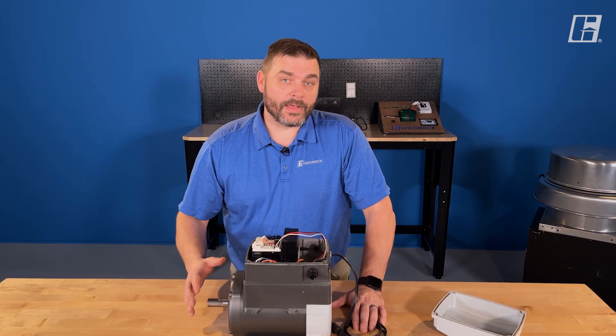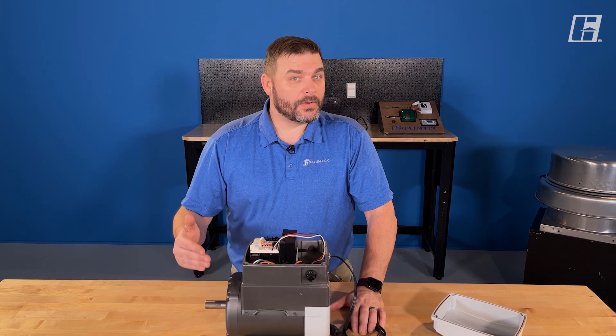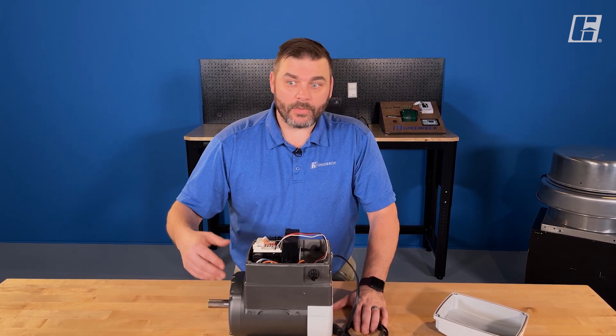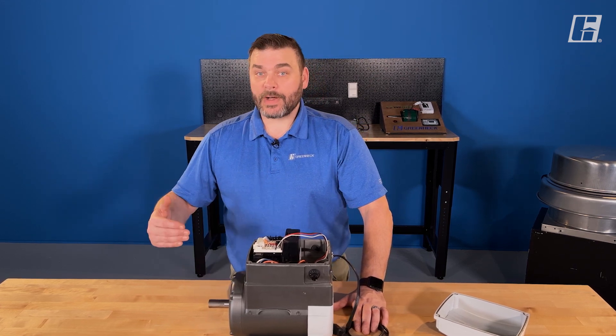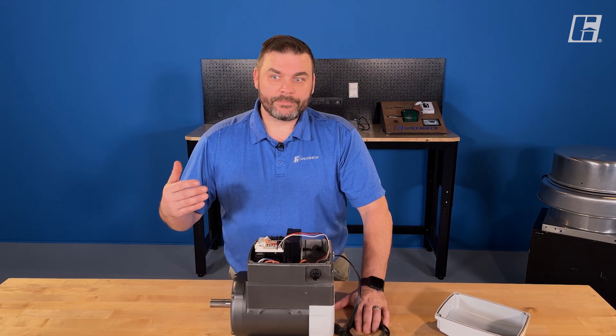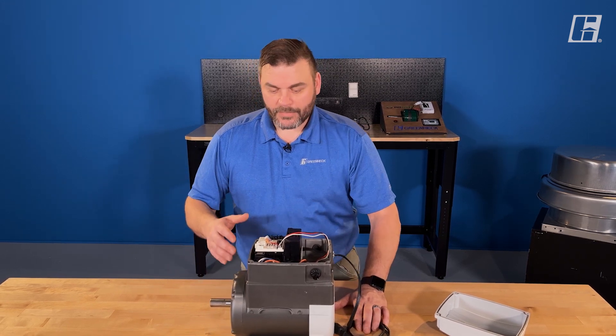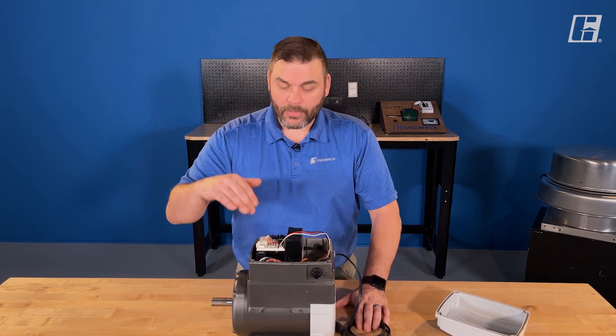This motor design is available from 1 to 10 horsepower. You can get 1 and 2 horsepower in single phase — 115, 208, 230. You can get 1 to 10 horsepower in three phase — 230, 460. These are not dual voltage, so the drive is sized to your power and your horsepower.